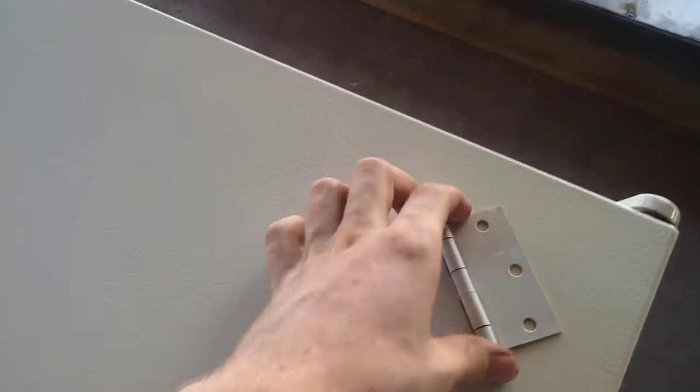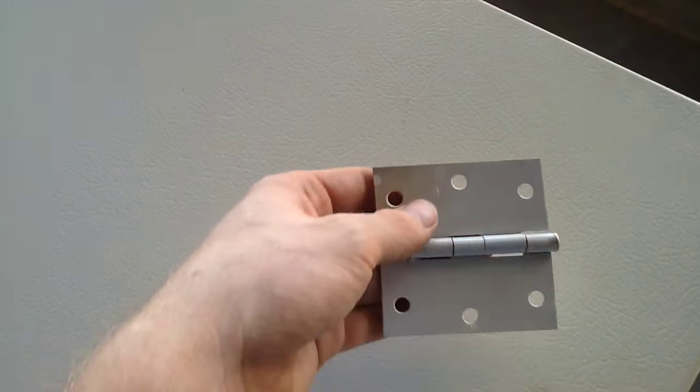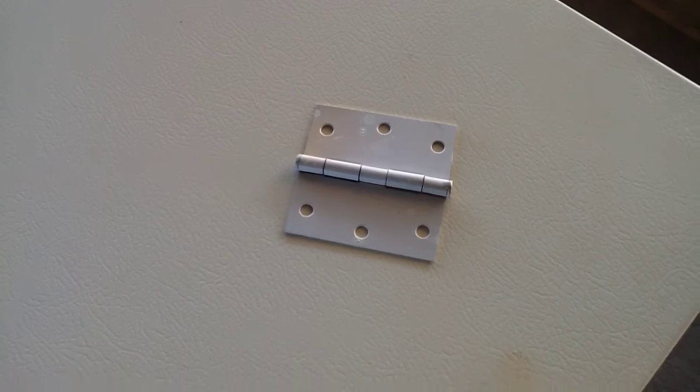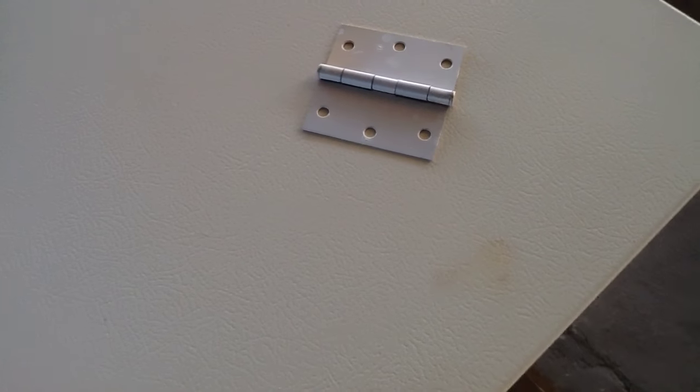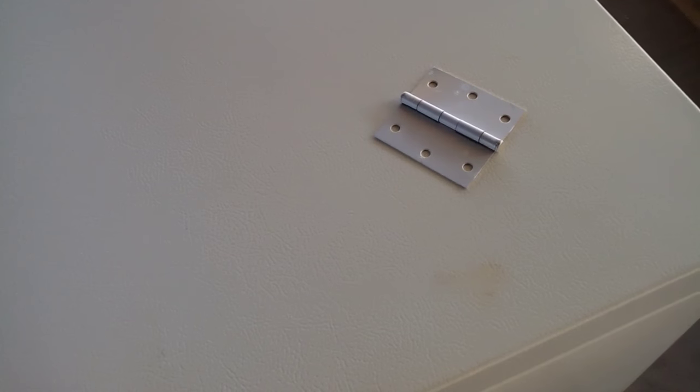So we just figured we'd put on new hinges. I just bought normal door hinges and spray painted them white. We'll rivet those in place — I think rivets will hold better than screws. We'll put about four or six on the door so that'll spread the weight over the sheet metal more evenly.